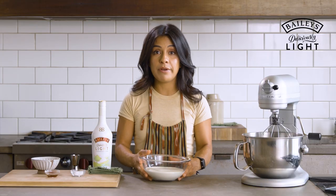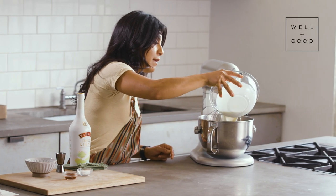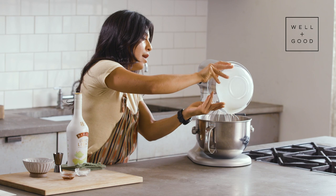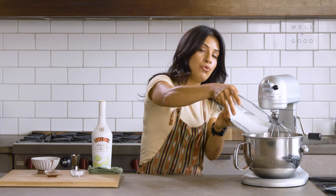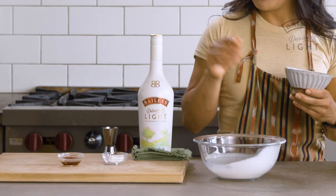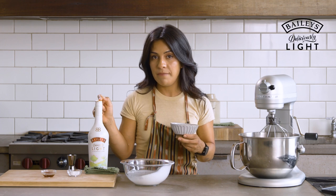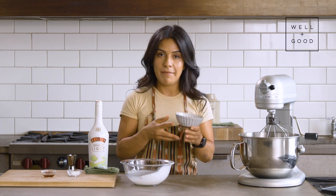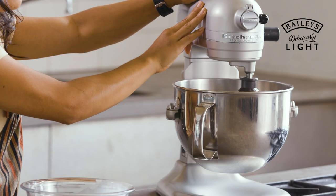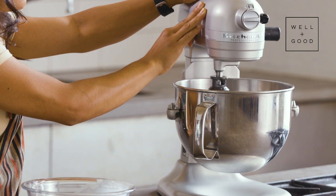Before our cream gets too warm, let's pour it into our chilled bowl. You can really play with the amount of sugar that you want in this. I'm going with two cups of cream and one-third of a cup of sugar. But remember that your Bailey's Deliciously Light is slightly sweet already, so you can, of course, play with the amount of confectioner's sugar that you end up adding.